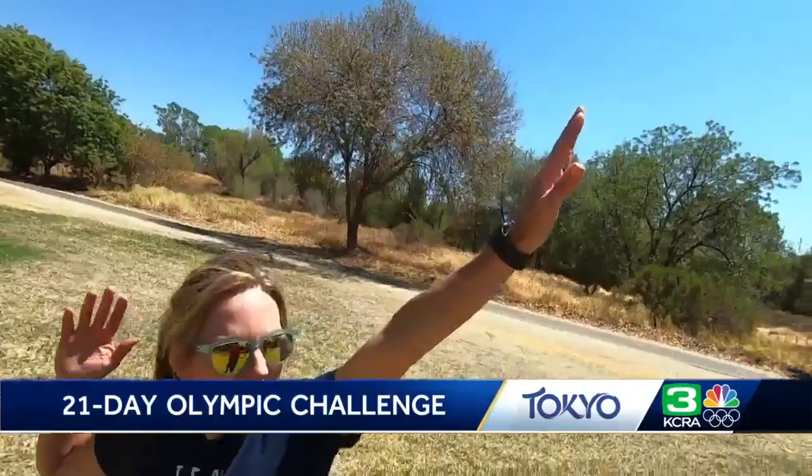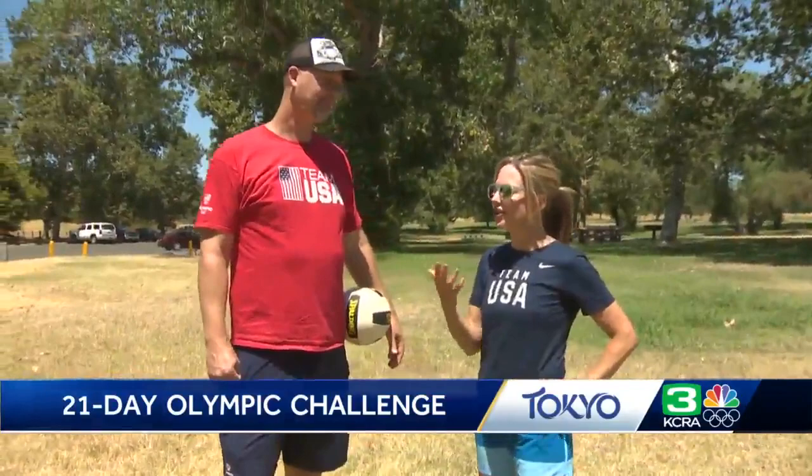Perfect! Is there any way I could have been on that 2008 gold medal team? Maybe as a statistician. I'm not good at math — that wouldn't work either. That was really fun, thank you!